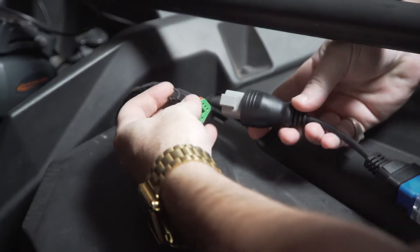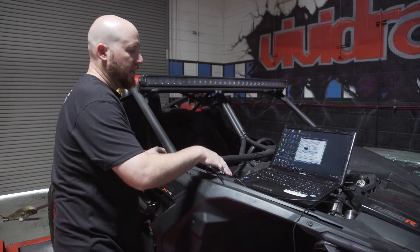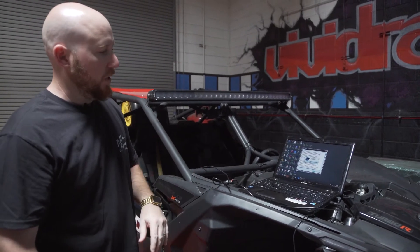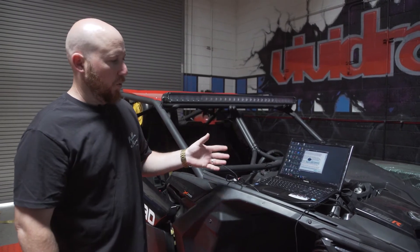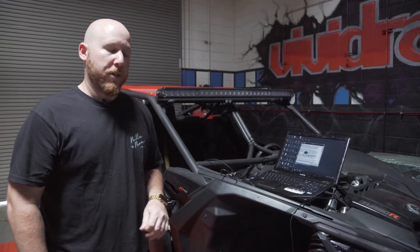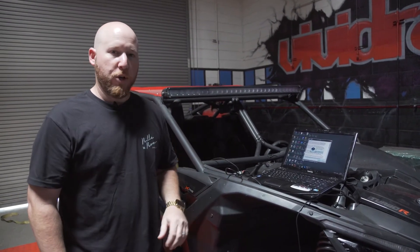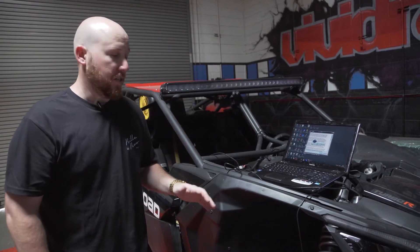So we plug this in, and with this plugged in, going through the VR-tuned website, downloading the application, reading the instructions of course — once that's done, we're able to start the ID process, which identifies your vehicle so we know which software number you have so we can send you back a tuned file. Then once that's done, you do the flashing process. So right now we're going to jump right to flashing the tuned file.